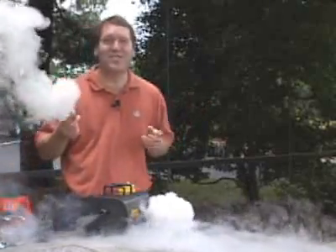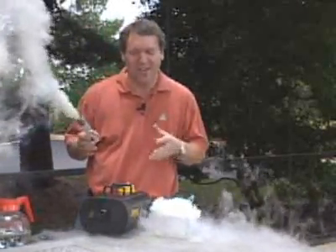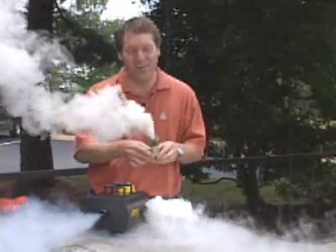Of course, if you want to fill an entire stadium full of smoke, the way to do that is with a smoke bomb. So that's how smoke machines work. I'm Marshall Brain and that's how stuff works.